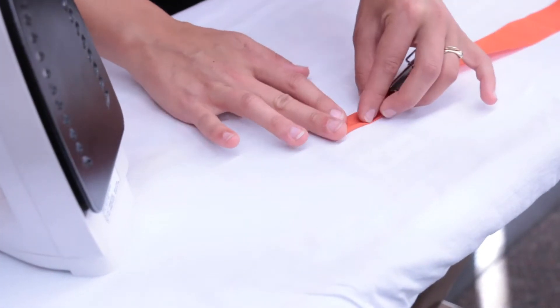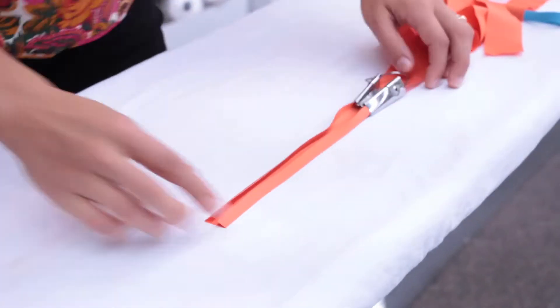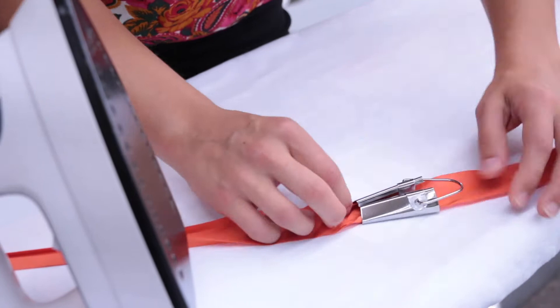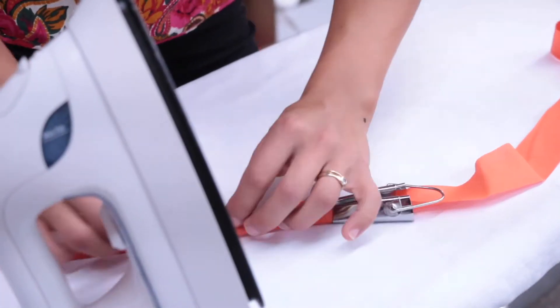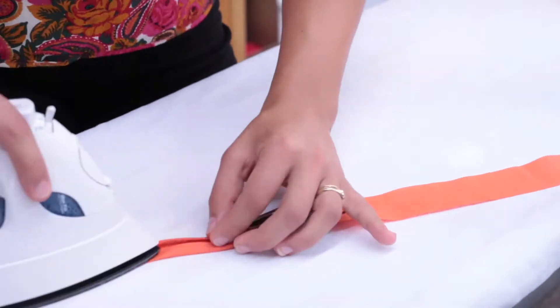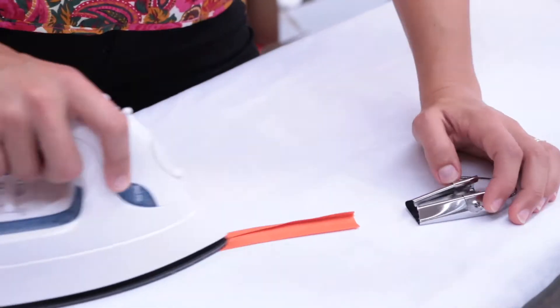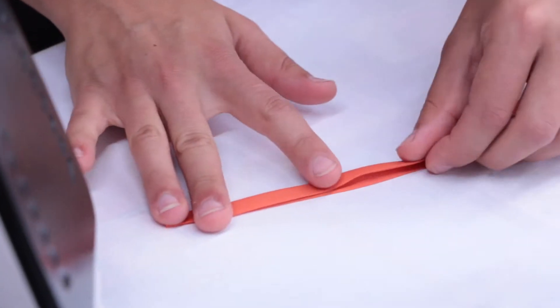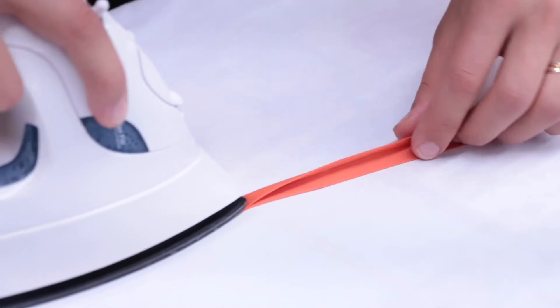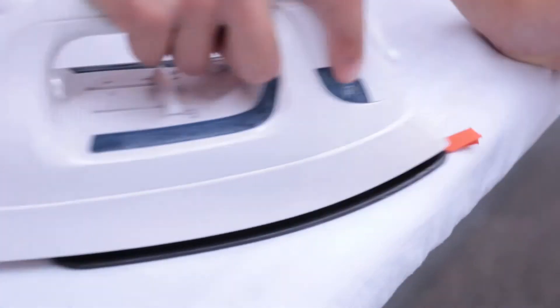Now get ready, because we're going to speed it up a bit. If you want to slow down at any time, feel free to pause the video. Once the fabric is folded and pressed, fold it in half lengthwise and press again. There you have it, homemade bias tape.